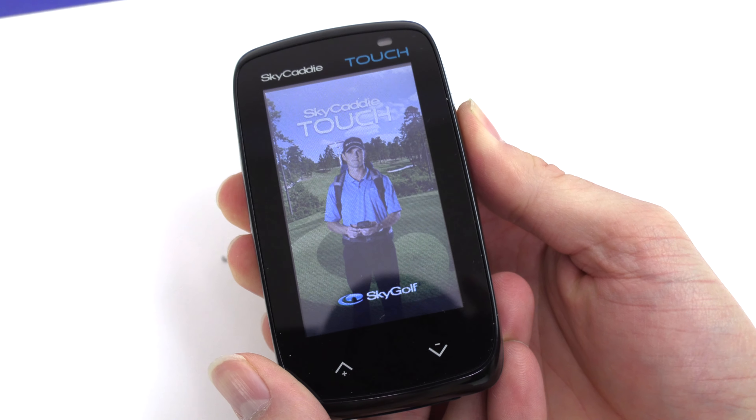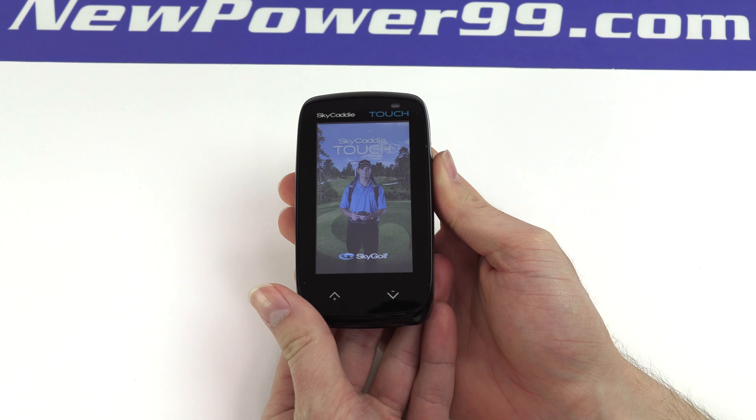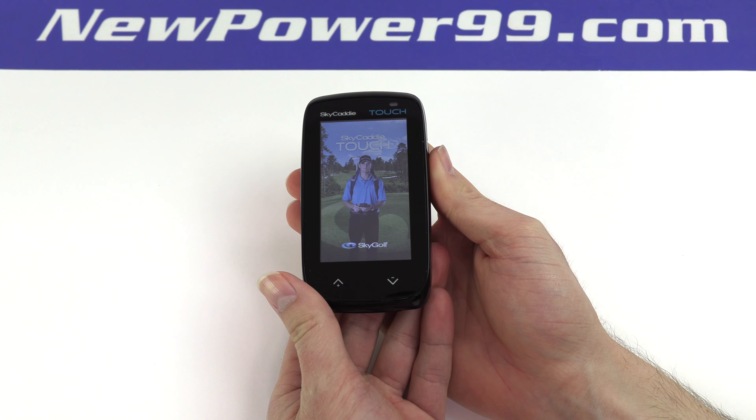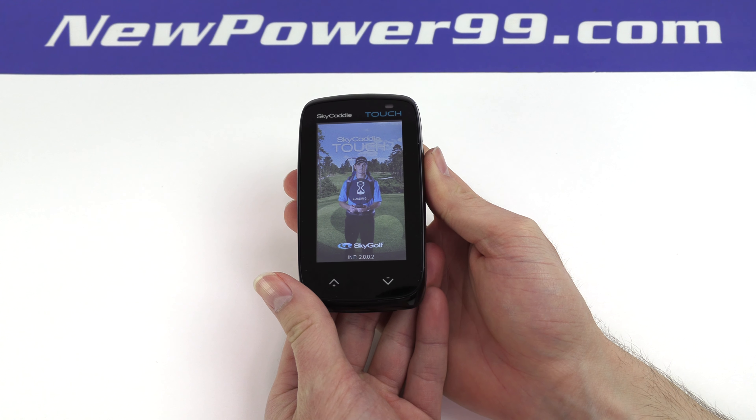Turn on your Sky Caddy with its newly installed battery from NewPower99.com. Your Sky Caddy should now work perfectly. Be sure to charge the device for at least two hours before continuing to use.